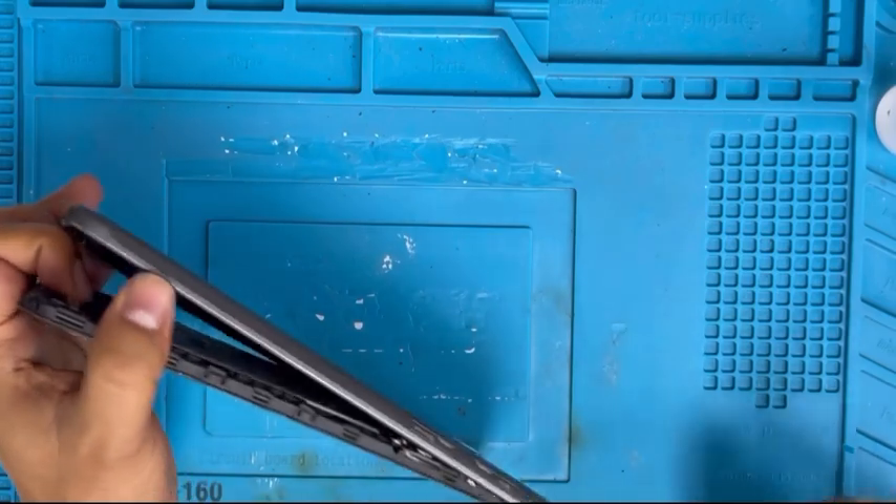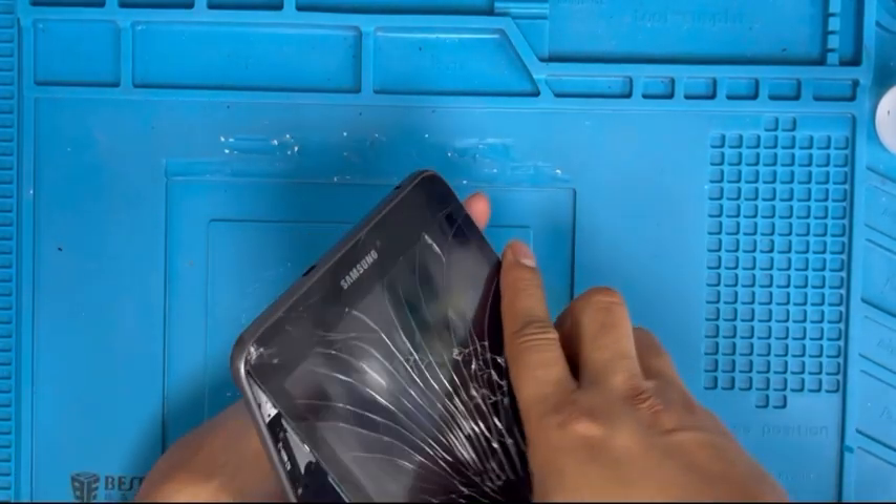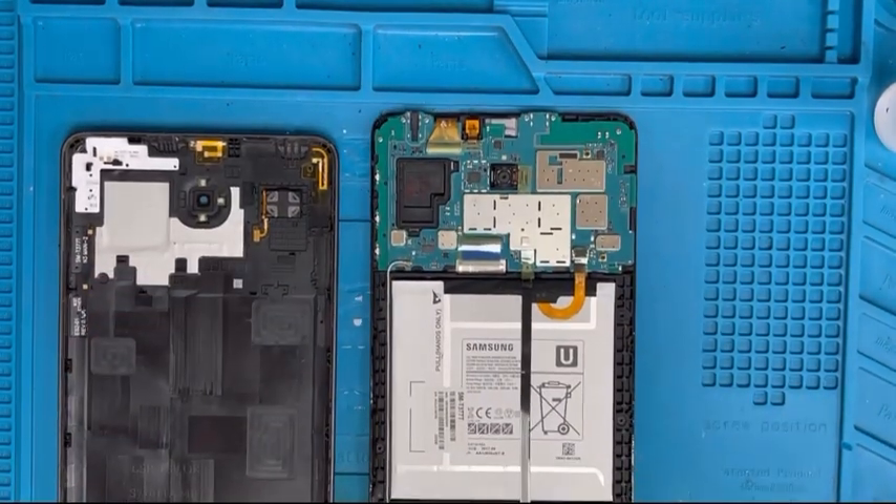These two sides are removed. Now we can use the hand to remove it — push down one side to push it up so it comes out easily.